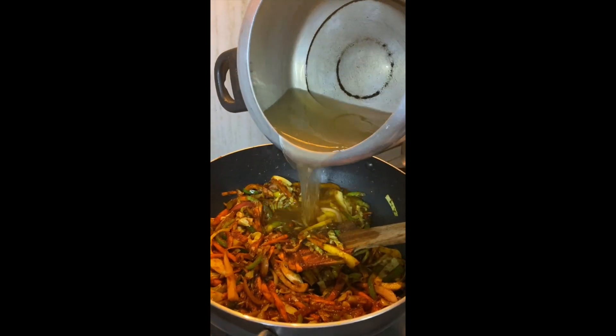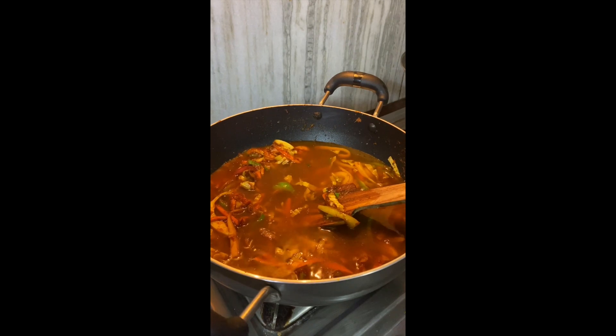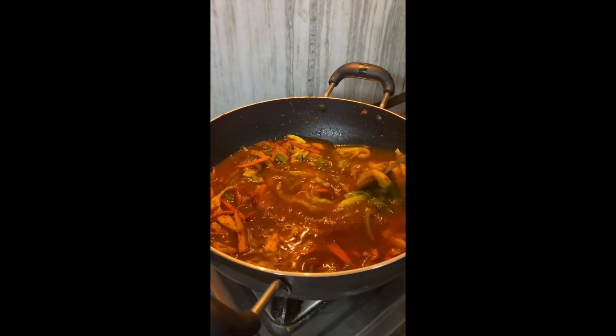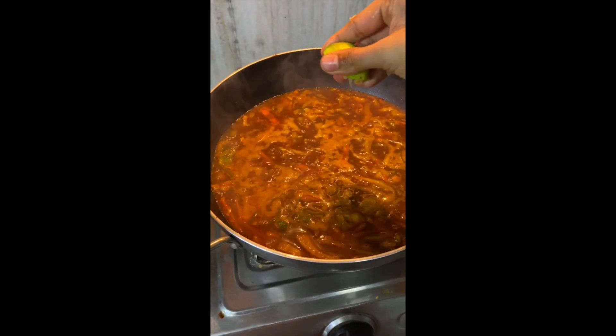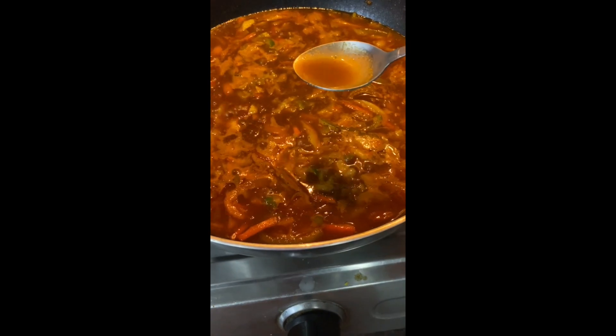Now we will add our vegetable stock — again, you can add in mushroom stock or chicken stock. Give all of this a good mix till it comes to a boil. Adjust salt according to taste and add a little bit of lemon juice. And your thupka soup is ready.